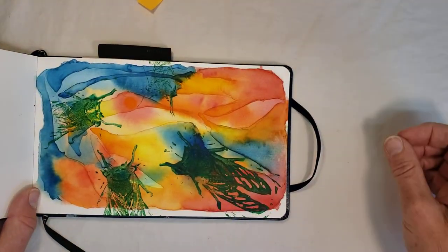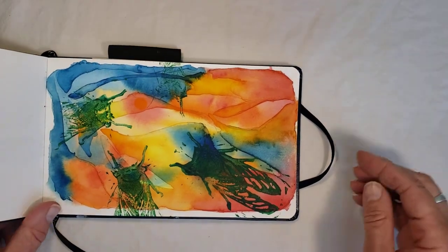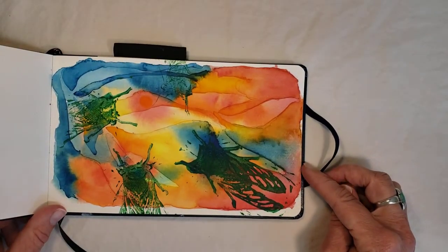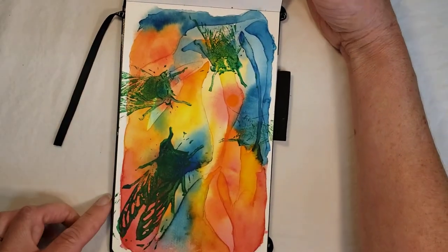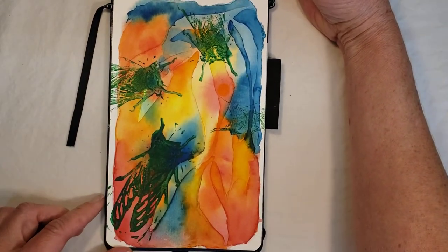The saga continues in another sketchbook where I was playing with different color schemes — the cicadas are green, and I still have the little indication of the willow tree.